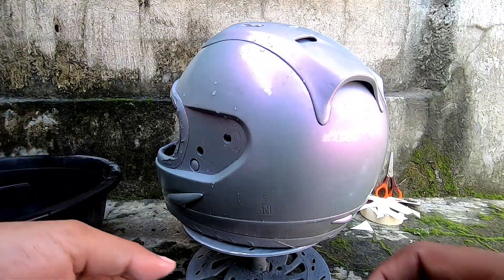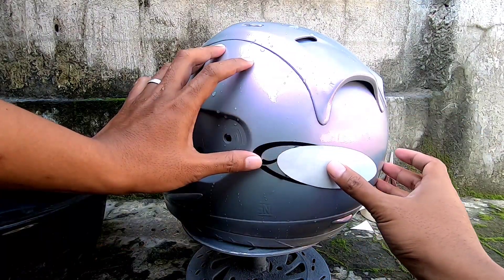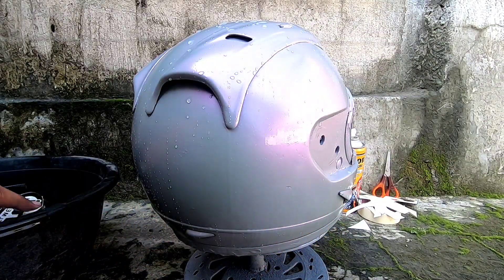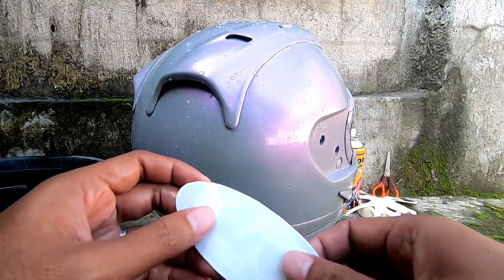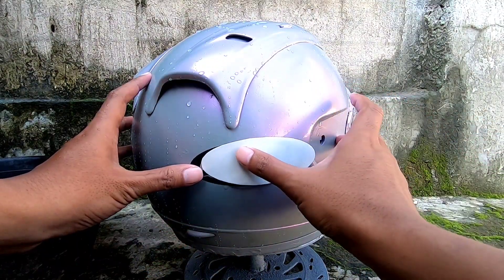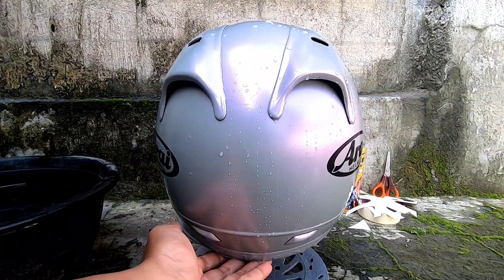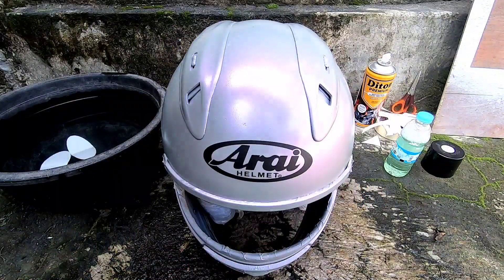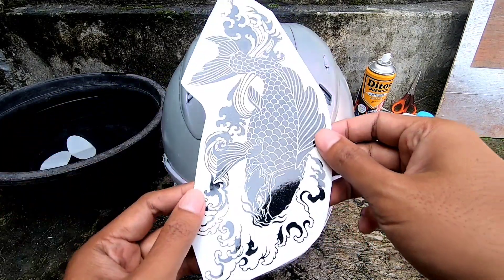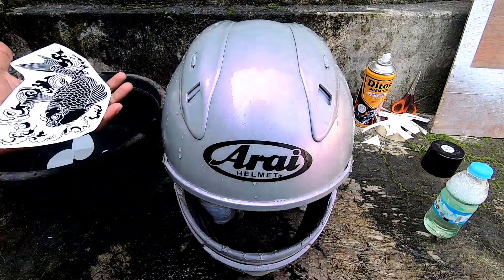Gunanya kita basahi dengan air dan sabun yaitu untuk memudahkan menata gambarnya — kalau belum pas, mudah untuk digeser. Setelah itu kita gosok-gosok gambarnya menggunakan bagian kertas decal yang licin, supaya gelembung air atau gelembung udara yang berada di bawah gambar itu keluar dan gambarnya bisa rata. Untuk penjelasan lebih lengkap bisa dilihat di video lain saya, atau tulis di kolom komentar.